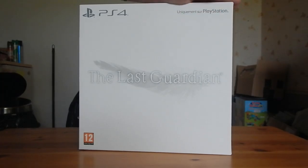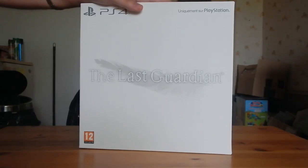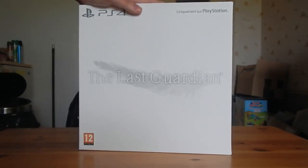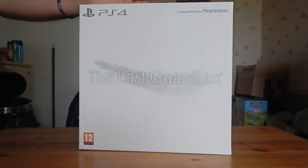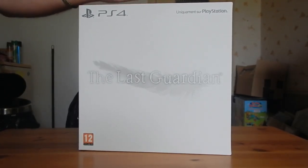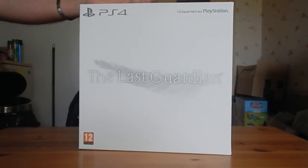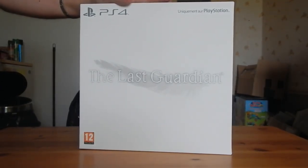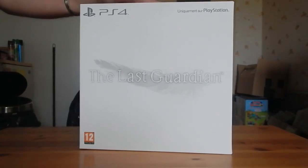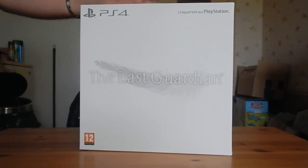J'ai reçu le jeu ce matin. J'ai eu la chance de l'avoir à une baisse de prix, parce que je trouve qu'en temps normal les collectors sont quand même assez chers. Je suis relativement content de l'avoir eu pour 79 euros au lieu de 120, sachant qu'à l'origine, quand il est sorti, il était même à 130. Donc 79, c'est une excellente affaire. Je vous suggère de vraiment surveiller sur Amazon si vous voulez le collector — ne l'achetez pas au prix fort.